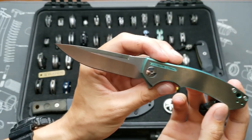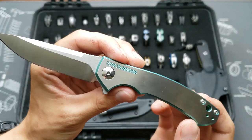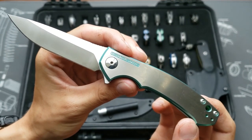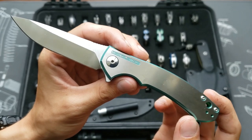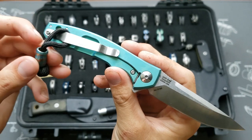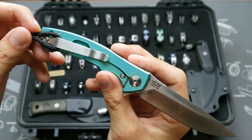This is the ZT 0450, anodized green with a satin show scale. It's got a Ti Survival green bead to match the handles.